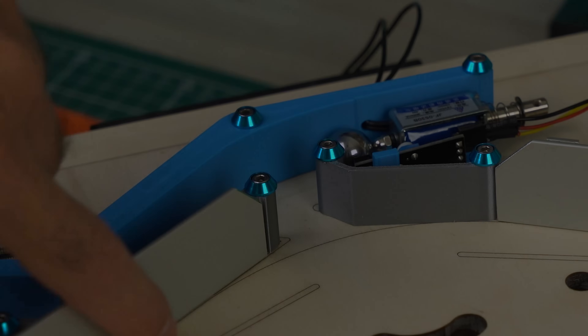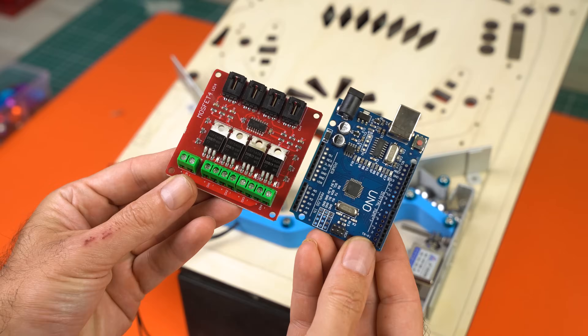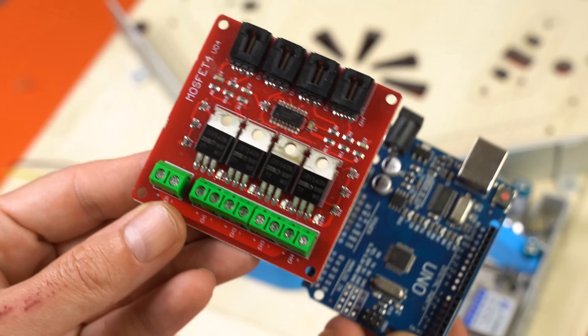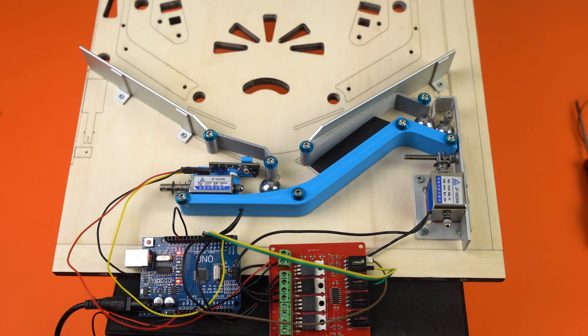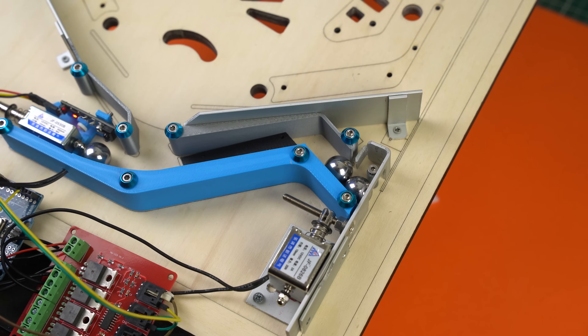Now let's see how it works and what handles the automation. Here are the two main players: Arduino Uno, and of course the MOSFET board for driving the coils. A cathartic moment — enjoy the mechanism. It works great, but something is still missing: the ball shooter system.